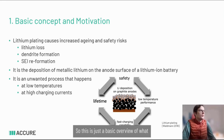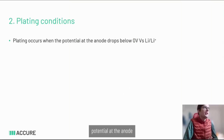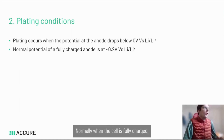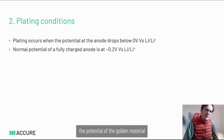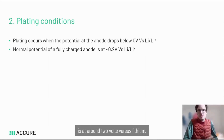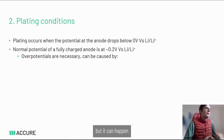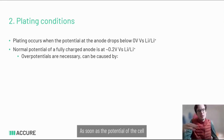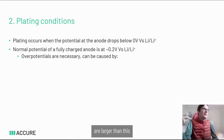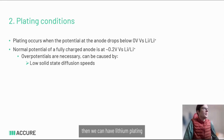Now we go into more detail on when exactly plating happens. Plating occurs when the potential at the anode drops below zero volts versus lithium. Normally when the cell is fully charged, the potential of the graphite material is around two volts versus lithium, so plating theoretically cannot happen — but it can occur because of overpotentials in the cell. As soon as the overpotentials are larger than the small gap between the voltage of pure lithium versus the lithium-intercalated graphite, we can have lithium plating.